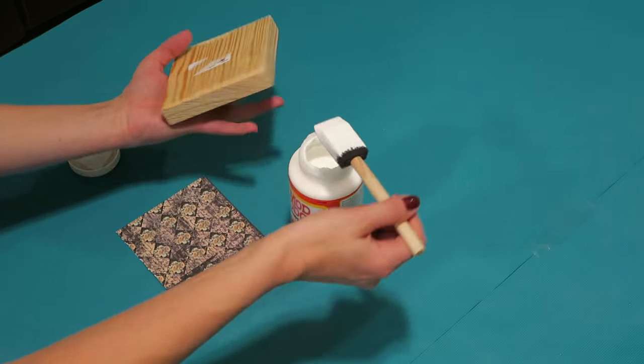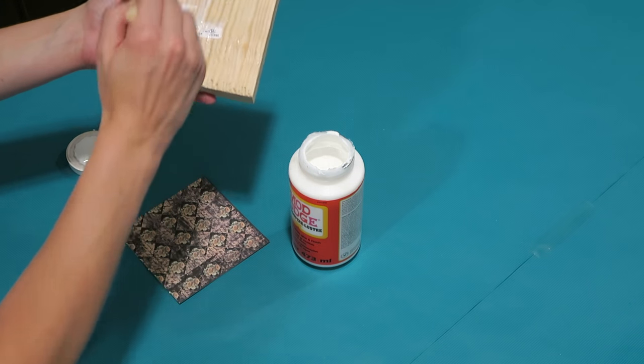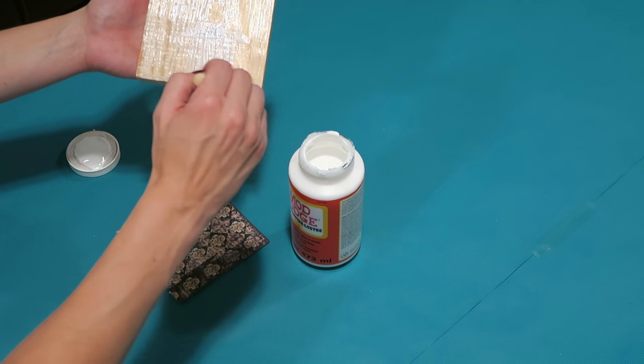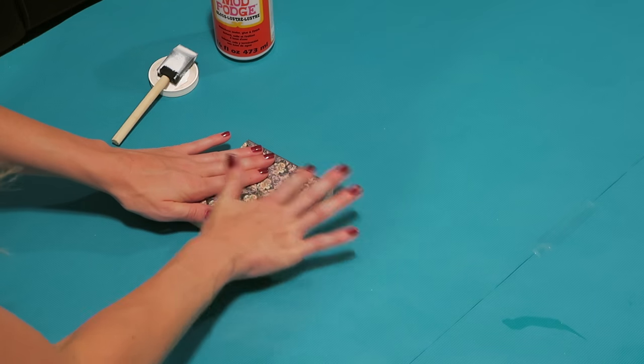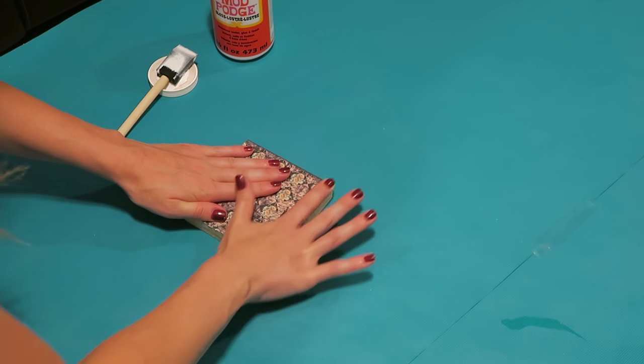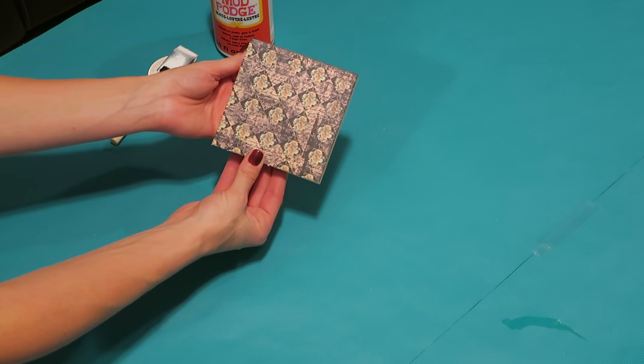Put a coat of Mod Podge all over the back of the block. Be sure to get it on the edges and corners. Once it's covered, place the paper onto the block, press it down, and make sure to press down firmly on all of the edges and corners. Then set aside to dry.